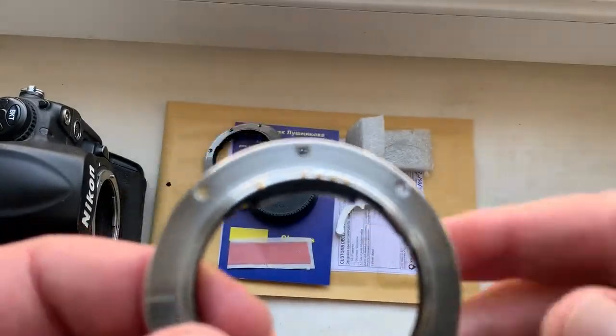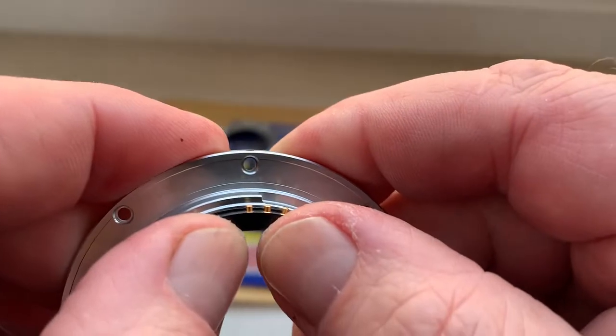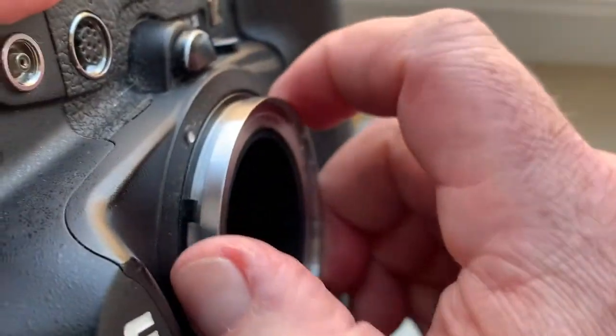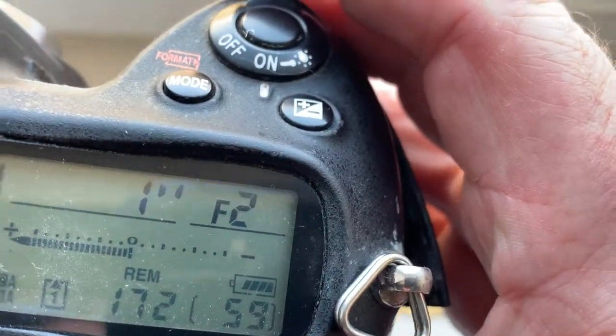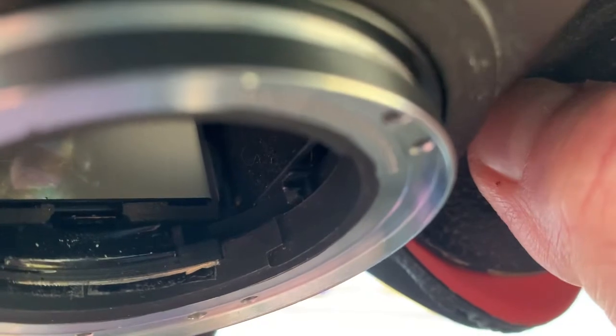Then check in your camera. If your camera shows the aperture, mark the borders from the inside.